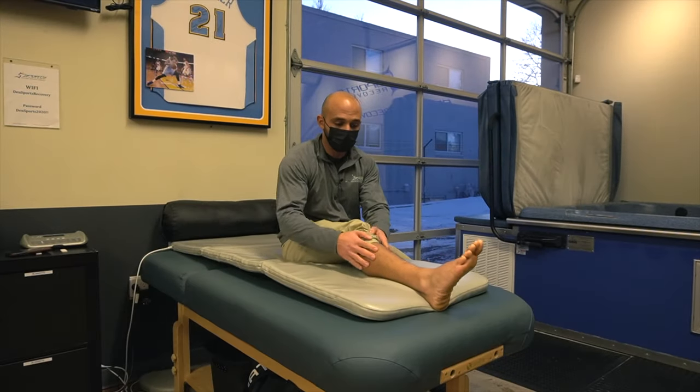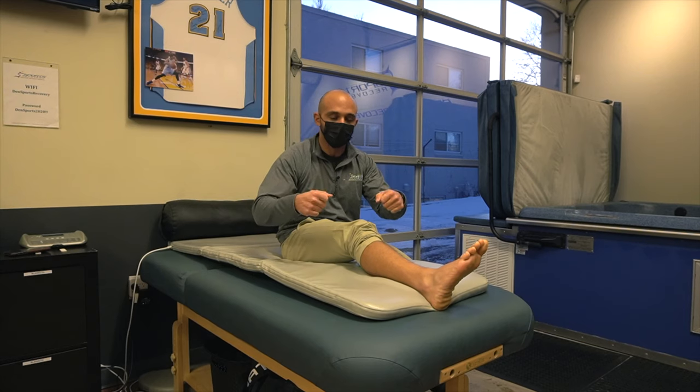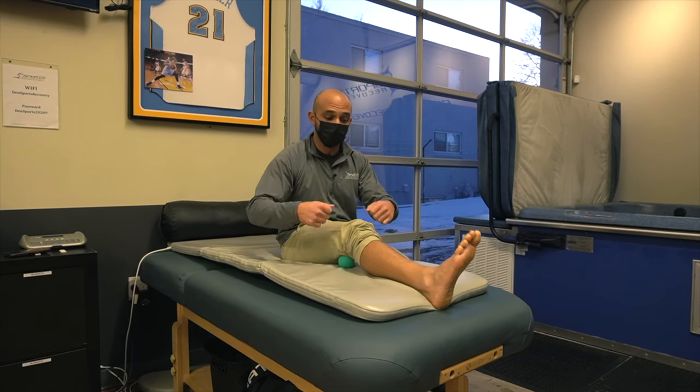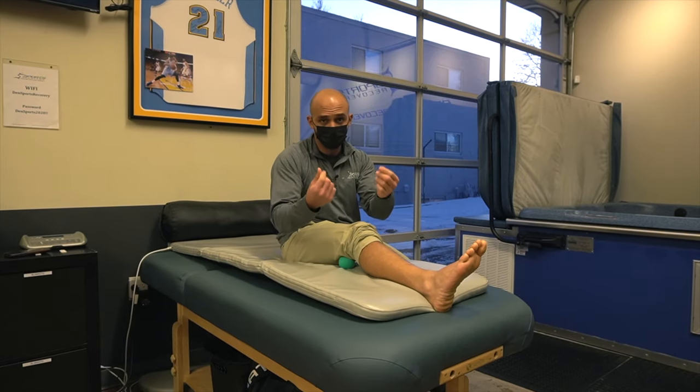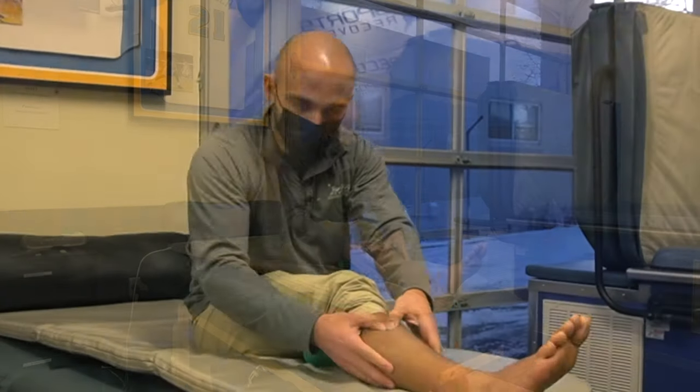For the front of our shin, some people like to stretch it. If you have what's called a tiger tail or a massage stick, you can really roll out the front of your shin, or you can just use a little bit of lotion in your fingers and try to mobilize that tissue.